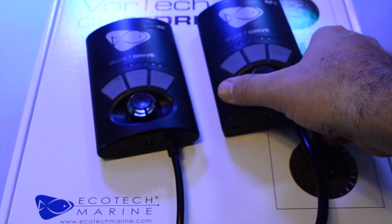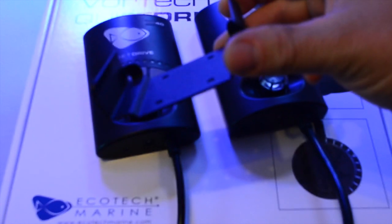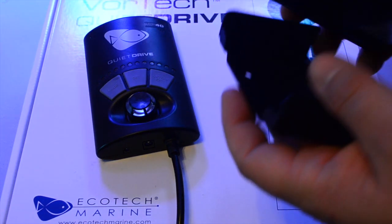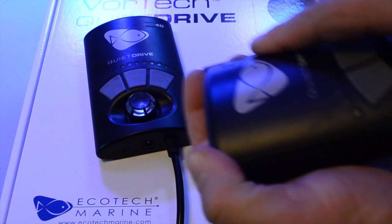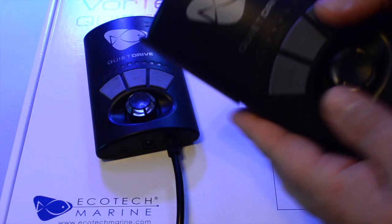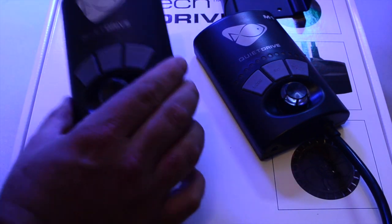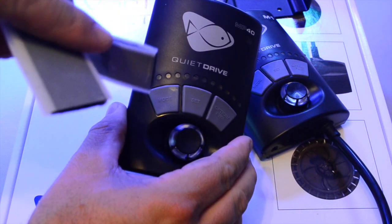Another difference is the bracket system. With the M1, you actually get a metal bracket that you screw to your stand or a board behind your tank, and slide the driver into it. With the MP40, you just get double-sided tape. It really has a huge impact on aesthetics and feel.